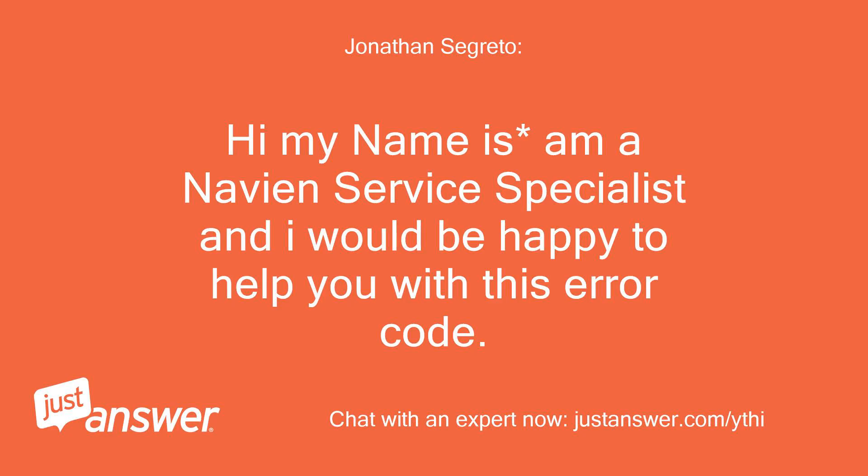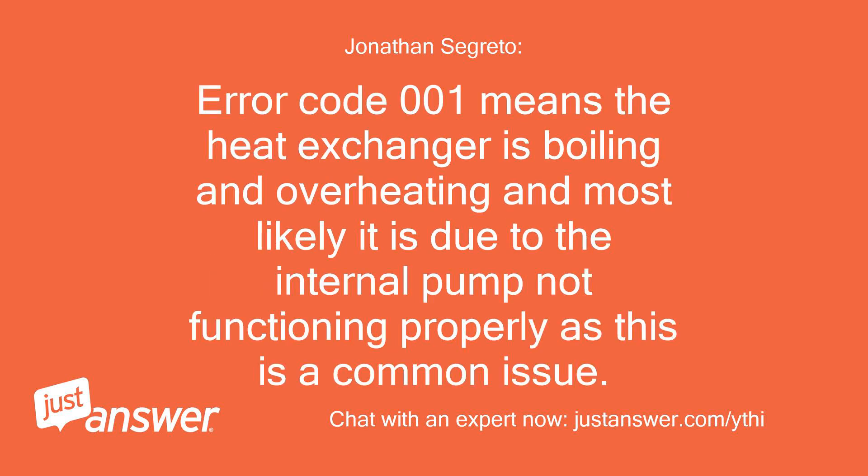Hi, my name is — I'm a Navian service specialist and I would be happy to help you with this error code. Error code 001 means the heat exchanger is boiling and overheating, and most likely it is due to the internal pump not functioning properly, as this is a common issue.